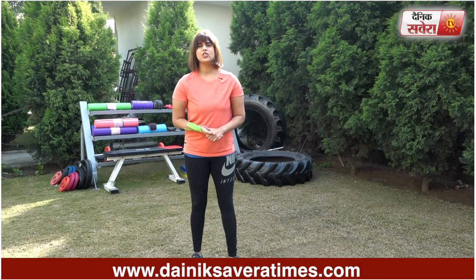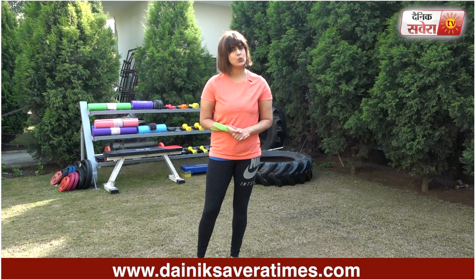Finally up guys is your Weighted Lunge Walk. 20 repetitions with the weight of your choice.